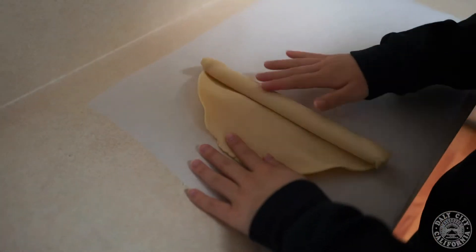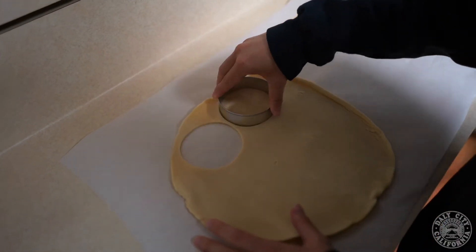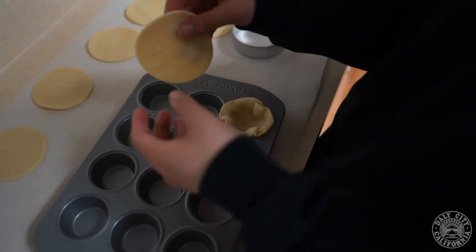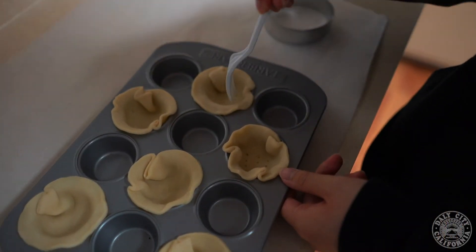So the first thing you're going to do is open up your pie crust dough and take out one sheet. Once you do that, you're going to unroll it and cut out as many circles as you can with your circle cookie cutter. Then you're going to place about six of them in your mini muffin tin, and then poke the bottoms with a fork.